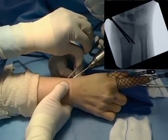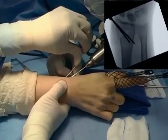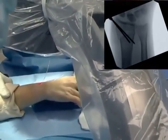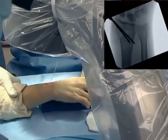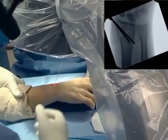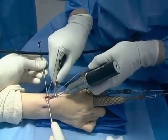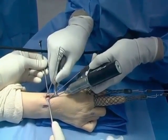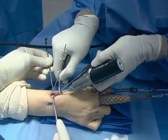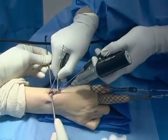In the coronal plane, position and fracture reduction are confirmed with the image intensifier. A second pin is driven into the opposite cortex to stabilize the fixation.